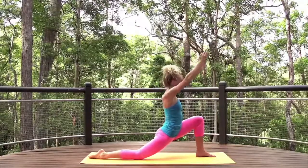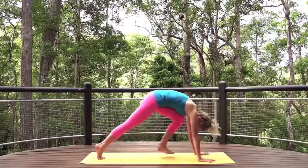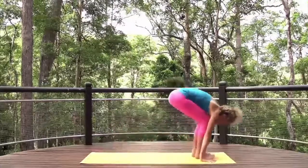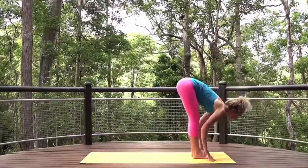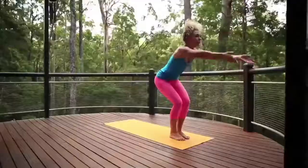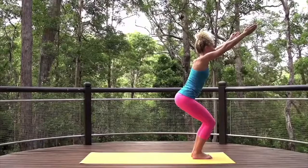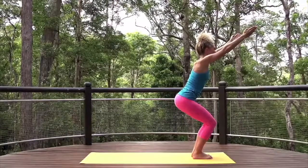Return hands to frame left foot, downward dog. Step or float to the top of the mat. Inhale, halfway lift. Exhale, fold. Bend the knees, brush the fingers along the earth and come into chair pose. Reach the arms high and sit the bones toward the earth. Draw the hands down to prayer and fold forwards.